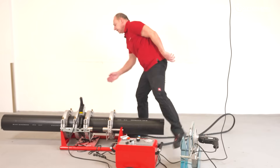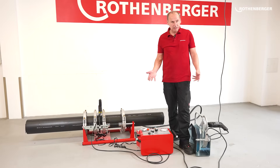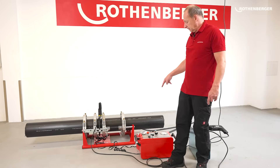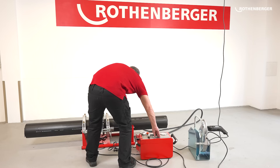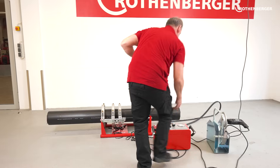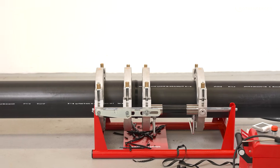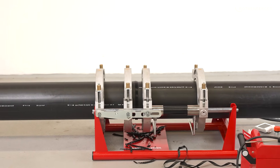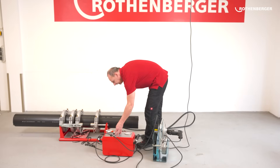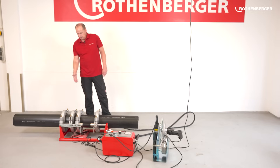Now we have 1 minute 59 seconds for the pipes to heat through. Normally you are not really alone on the construction site, which means you have a second hand to help you. I now have to make sure that I open up the machine within the next 3 seconds, remove the heating element, and immediately close it at full pressure. I can now put the heating element back. You can see the welding bead has developed here — on the pressure gauge I can see that 22 bar is set. If not, I can always readjust. The welding bead looks very nice and even.